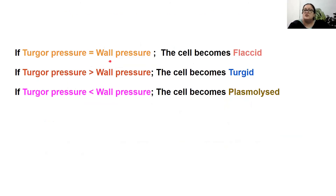If turgor pressure equals wall pressure, the cell becomes flaccid — this is noted when the cell is placed in an isotonic solution. If turgor pressure exceeds wall pressure, the cell becomes turgid — this happens when a cell is placed in a hypotonic solution. If turgor pressure is less than wall pressure, the cell becomes plasmolysed — this is noted when a cell is placed in a hypertonic solution.